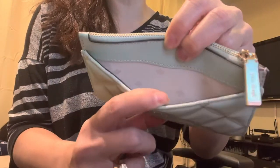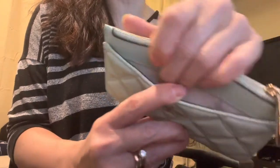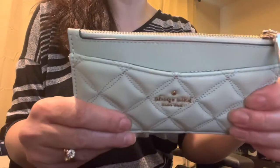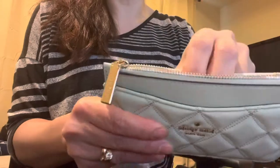It has this front pocket here. I tried to put a dollar bill in there — it doesn't fit quite exactly, it's a little bit too small. So I do have to fold it in half and put it in here, which is not a problem. I don't carry a lot of cash anyway. Then it has this zipper pocket.